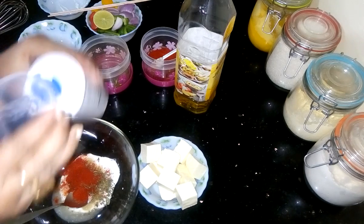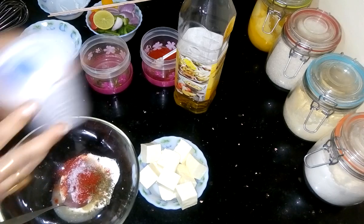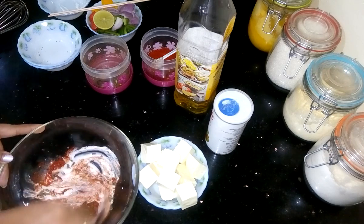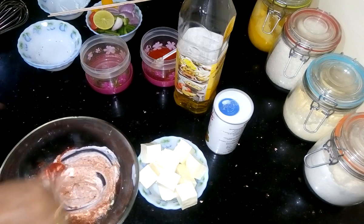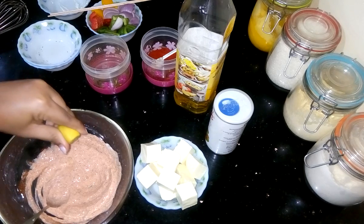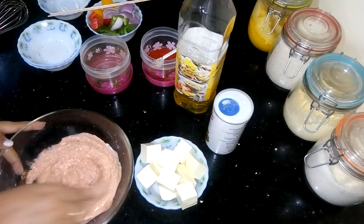Add salt and give it a nice mix. Then add lemon juice and mix again.